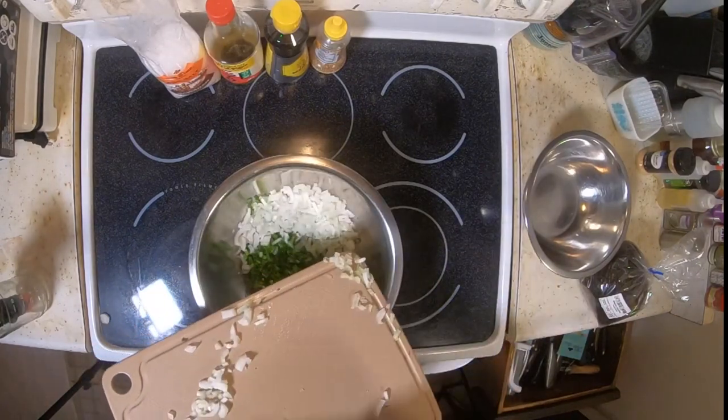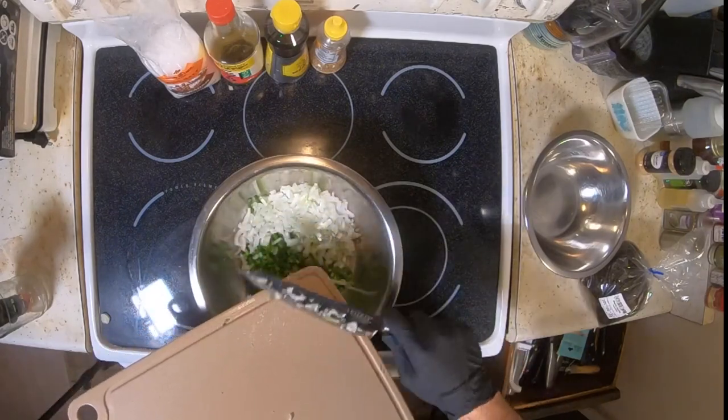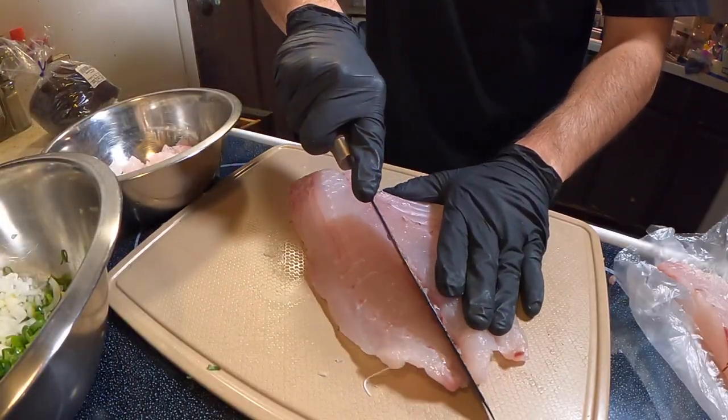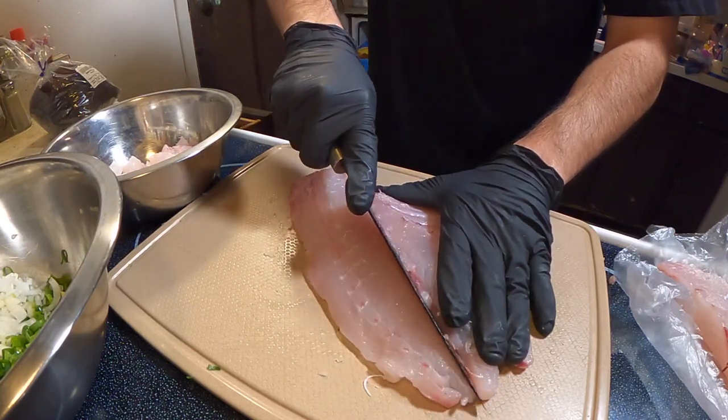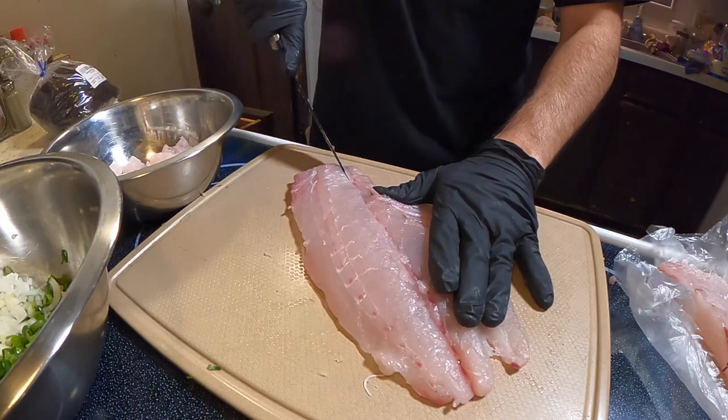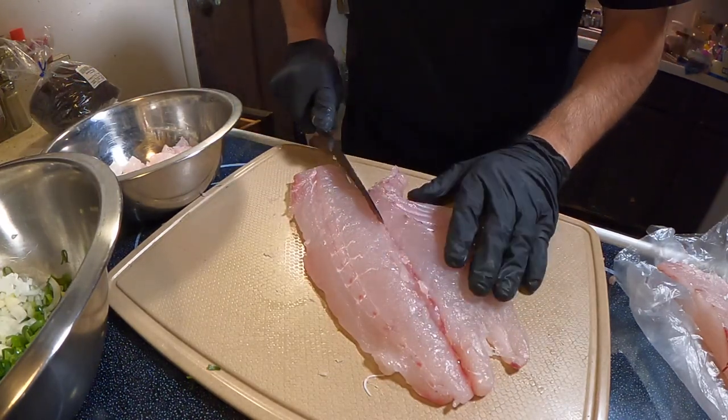I'm only going to use half since I kind of also want to make piccata later. I already removed the skin so I don't have to mess with the scales, and you want to just cut along the center and trim off any of the bloodline.